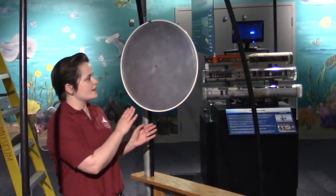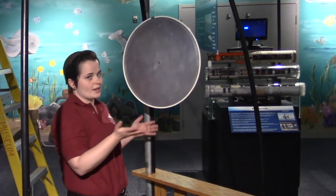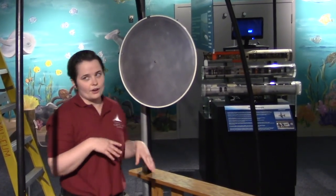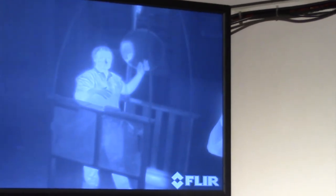Here in the booth we have a piece of polished aluminum. As you can see, it's not a mirror, not reflective at all. If we look at the regular TV camera, you can see it's just a round sheet of aluminum. But when we look at the IR camera, you can see my reflection in the sheet, because my heat is reflecting off that piece of aluminum and it makes it appear mirror-like.